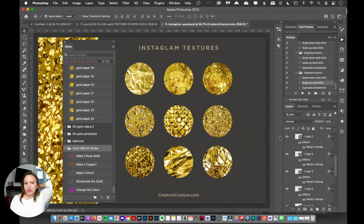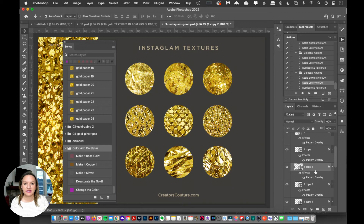It used to work slightly differently, so I want to make sure you understand how easy it is to apply those styles. First, select your layer — I have this Instaglam style applied right here. If you just click 'Make it Rose Gold,' it will clear out the existing style and just put the rose gold overlay, but we don't want that. So do not do that — I'll undo.